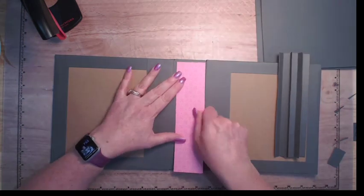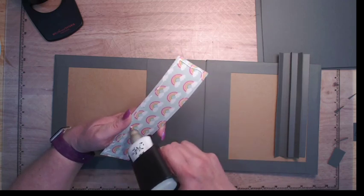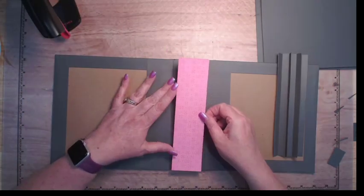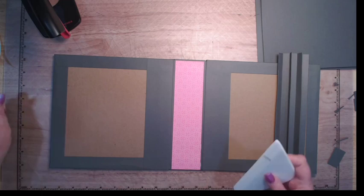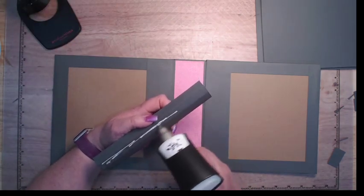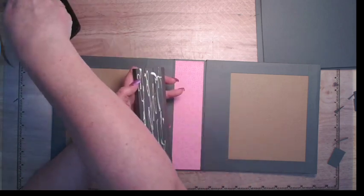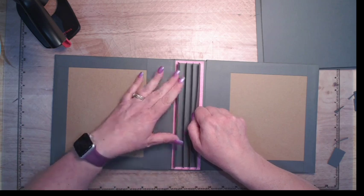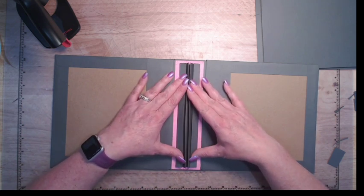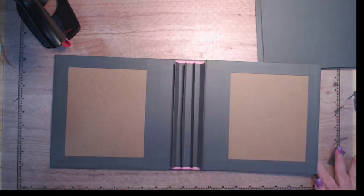I have my matting piece here. I'm going to get glue on my hinge — not spine, hinge — and get that in. So that is in. Next we can put our pages in, but I'm going to give that a second to dry first.